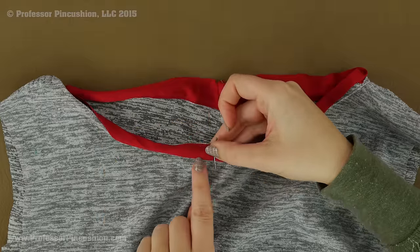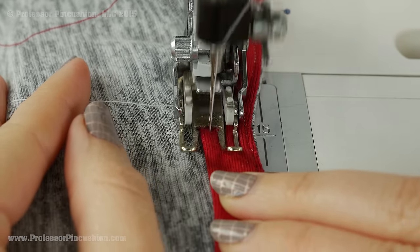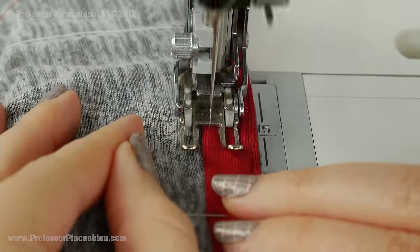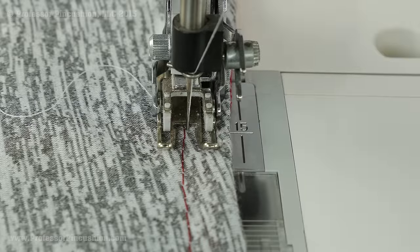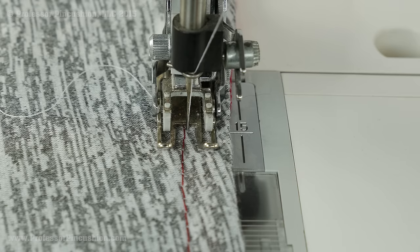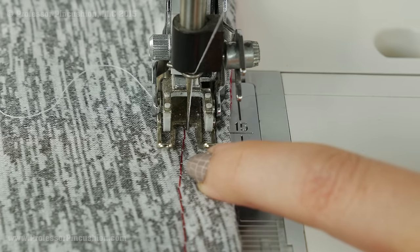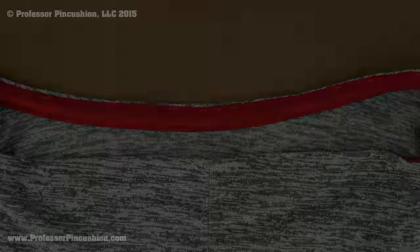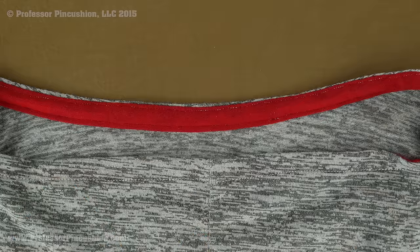We're going to do a basting stitch down here at the bottom edge. The basting stitch is just a temporary stitch to hold things in place until we do the top stitch. Use a contrasting color — it will make the top stitching part much easier. You're just doing the longest stitch on your machine. Then flip your garment over to the right side. You can see my red basting stitch right here. Now I'm going to do the top stitch, which is a regular length stitch. You can stitch either on top of your basting stitch, or I like to do it right next to it, just above it, so I can remove the basting stitch easily. Once you finish the top stitch, go ahead and remove those basting stitches. It looks really nice on the inside and on the outside you don't see the facing at all.